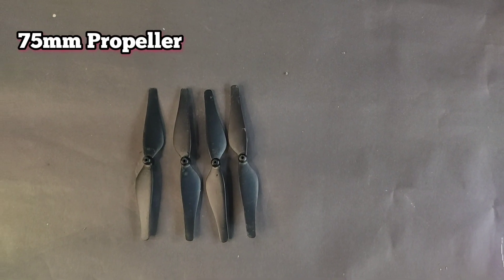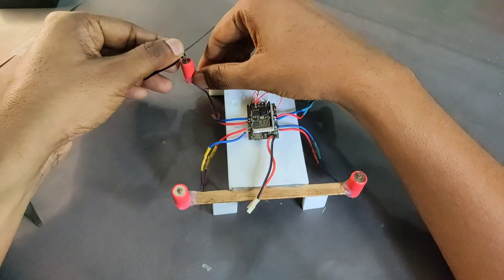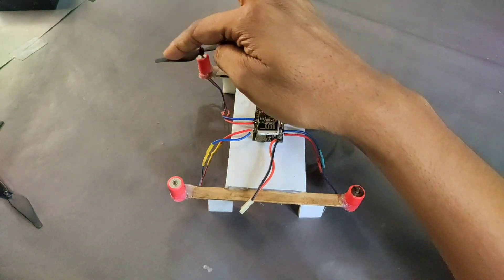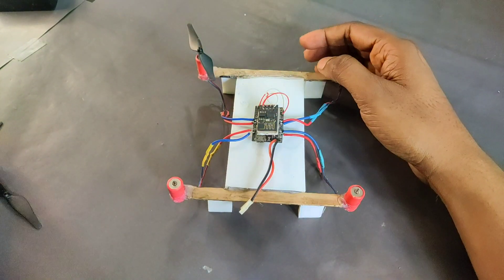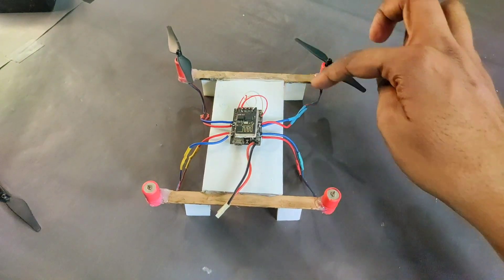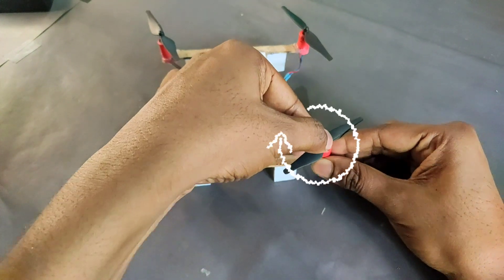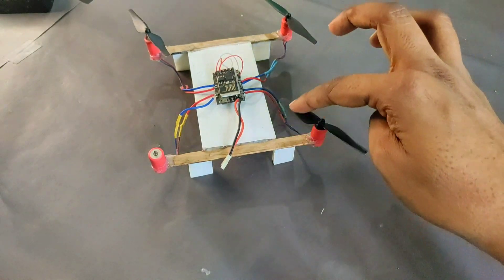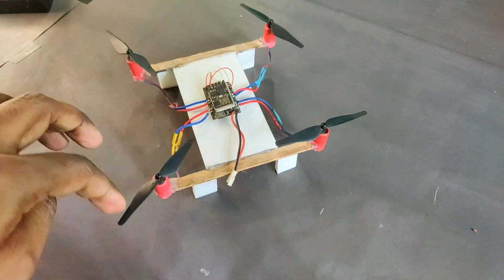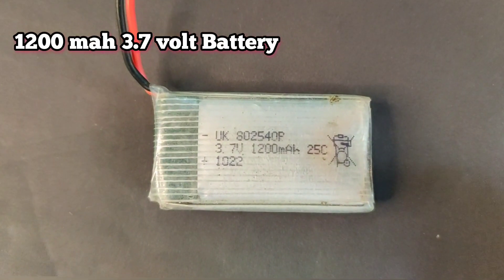For this drone I am using 75mm propellers — this is the biggest propeller for coreless motors. There are different rotations: some are clockwise propellers and some are counterclockwise propellers. I will provide all the details in the description box.